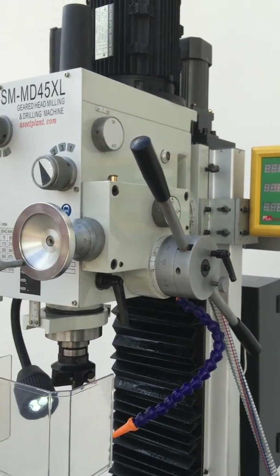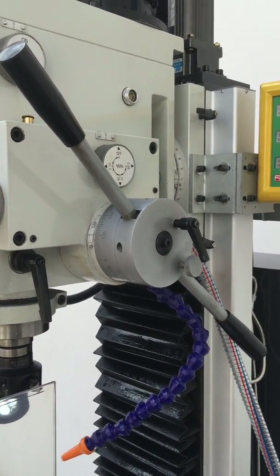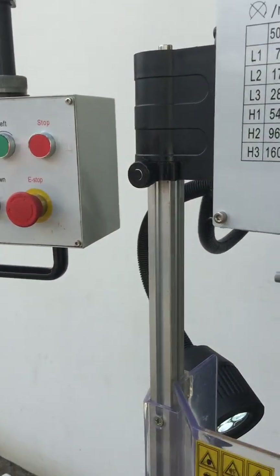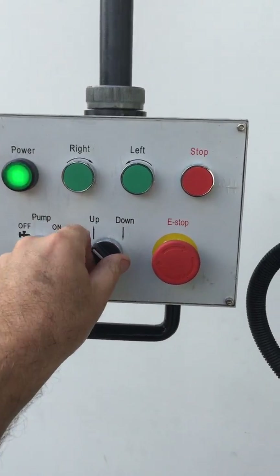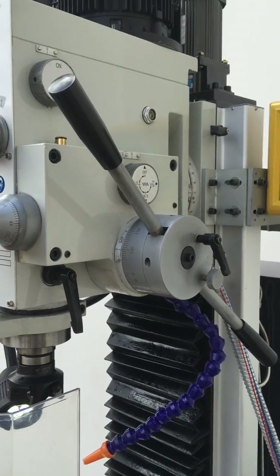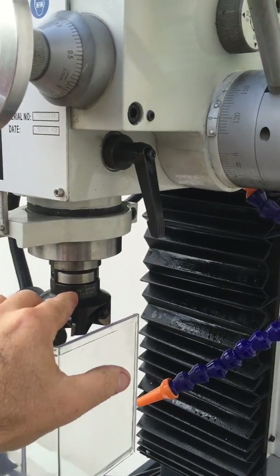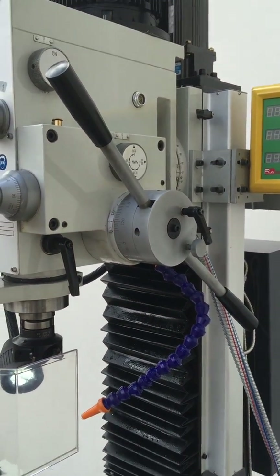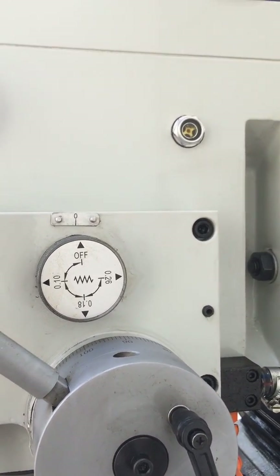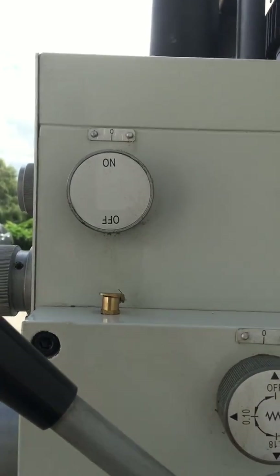One of the key features of our MD45XL, which was added late last year, is our power quill feed. It also does have power up and down on the column. However, one of the new features we added last year due to customer feedback was the ability to down-feed the quill via the hand-operated power feed. You've got three selections of feed rates on the side: 0.1, 0.18, and 0.26, and obviously the on and off button there as well.